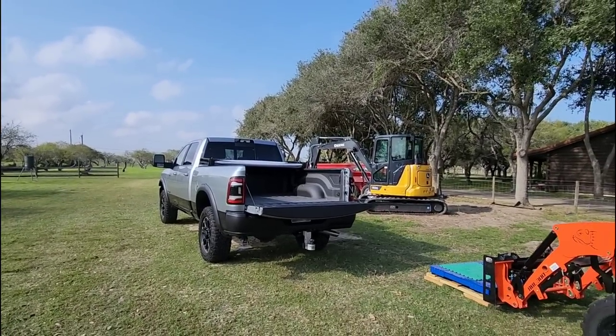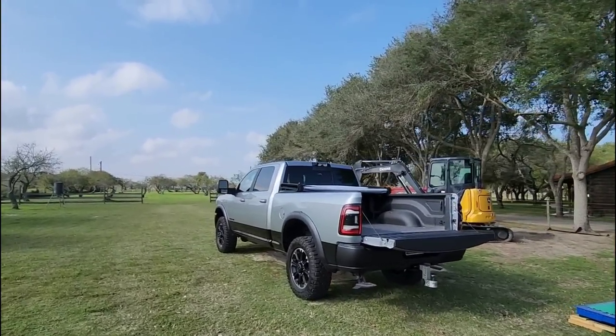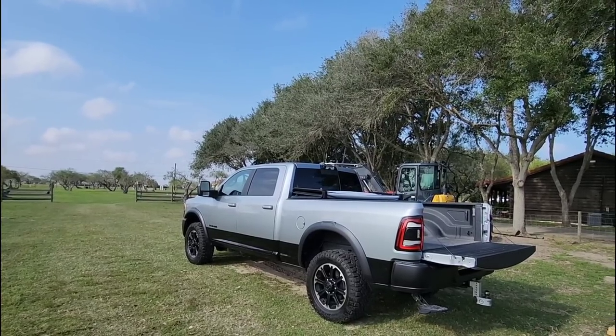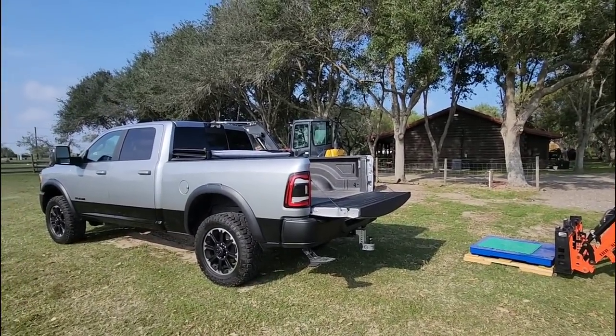What's going on guys? If you saw the last video of the 2023 Ram Rebel — this is a heavy-duty 2500 series truck, a three-quarter ton truck — you probably saw that we loaded a trailer, which is actually right on the other side of the truck, with a Celloton scale.